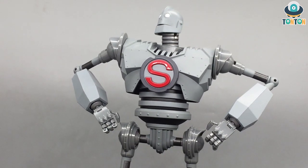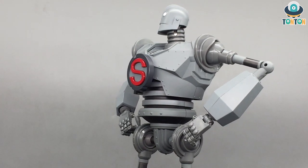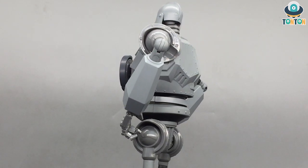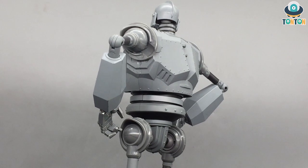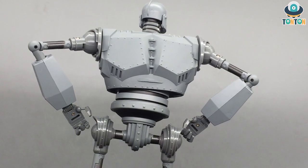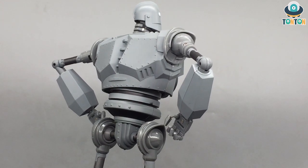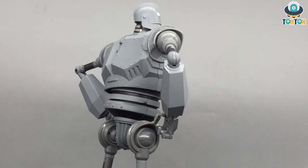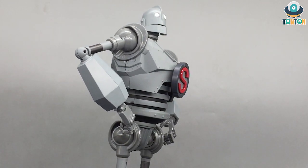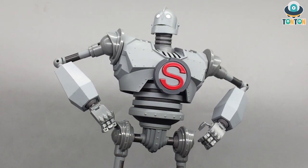Articulation-wise this guy is decent — decent enough to pull off some classic Iron Giant poses, and to me that is enough. He's great as a large-scale Iron Giant figure with a ton of die cast metal, so I would highly recommend him. He's beautiful, and while he is more expensive than the Diamond Select version, I'd still recommend him. Let me know what you think in the comments below. If you're new to the channel, give me a subscribe and share this video, follow me on Instagram for updates, and if you'd like to support future content, feel free to buy me a Ko-fi — link is in the description. Ton Ton out!